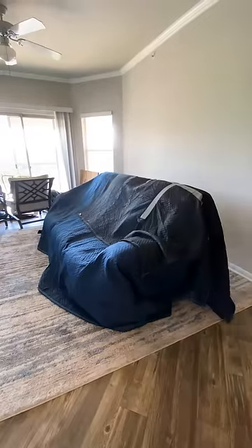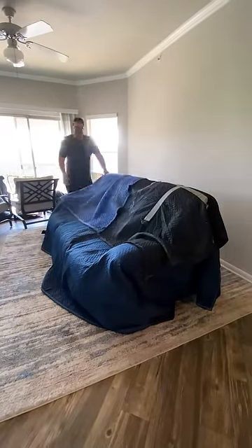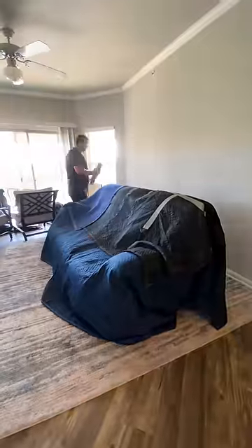The first step is to make sure the entire couch is covered in moving blankets, which is what we call padding. This is the primary layer protecting the couch and your walls from impacts and scraping.